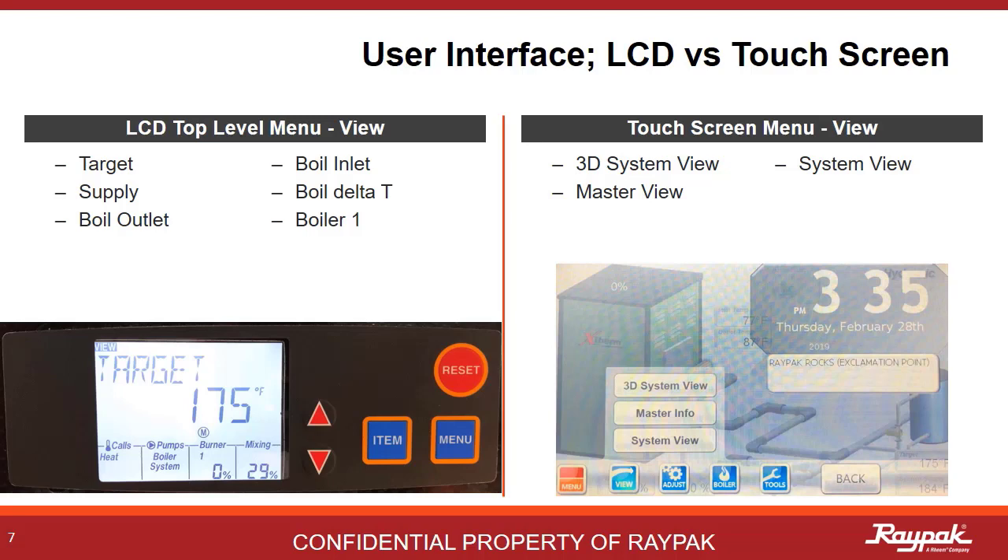There are five top-level menus in the Versa system. The older MVB and X-Therm models will have LCD displays, and the newer and current ones will be touchscreen. If the boiler has an LCD interface or a touchscreen, it does not matter — they both access the same system. It's analogous to using a keyboard or a mouse to operate a computer.